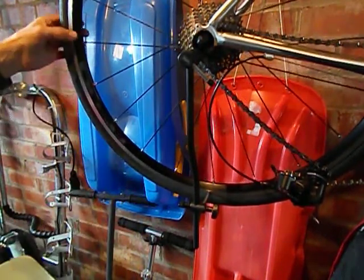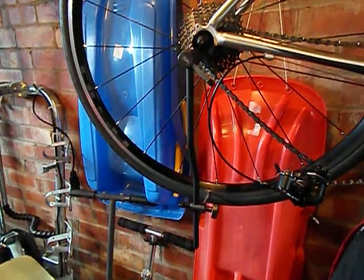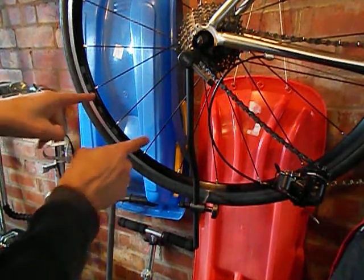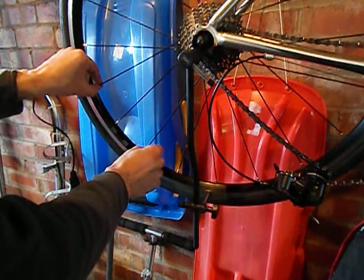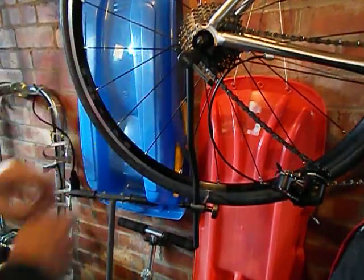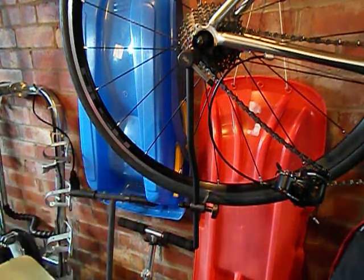It's always best to do the adjustment in sections, not individual spokes. So if I want to move the wheel that way, I need to loosen these two and then tighten these three, and that'll just keep that section in balance. You only need to make a very, very tiny adjustment — no more than a quarter of a turn, probably less, because it's only marginally out.